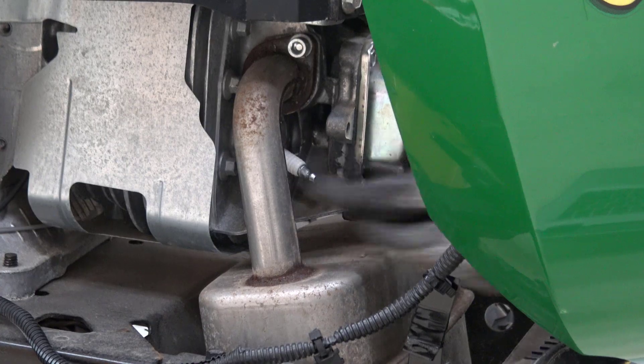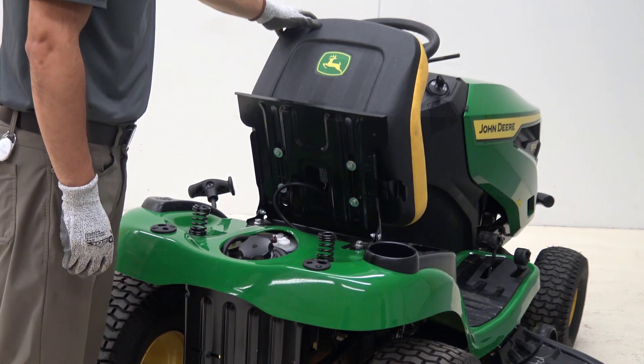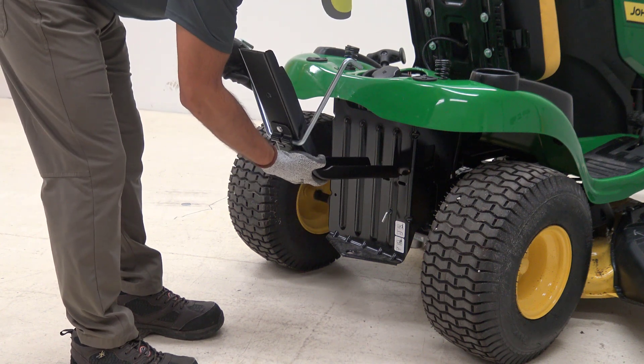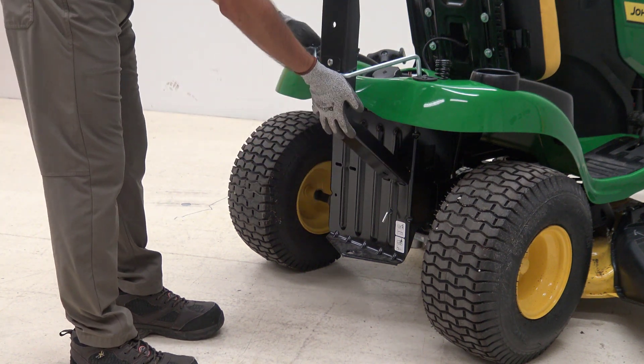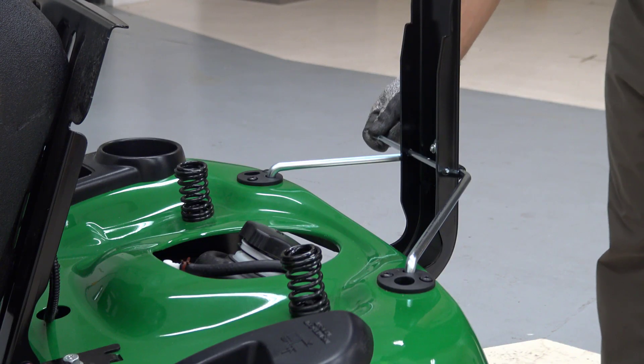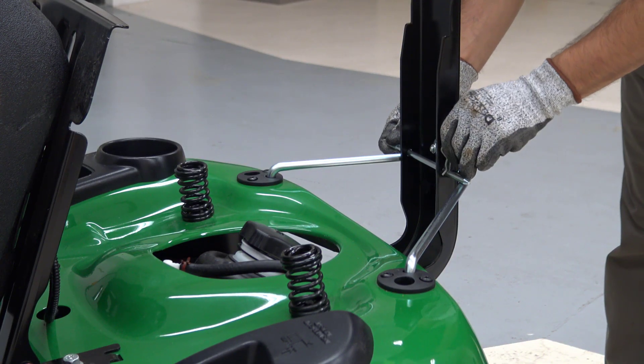Disconnect the spark plugs. With the machine safely parked, tilt the seat forward. Install the mounting post by inserting tabs into slots of the rear hitch plate and support rods into the cargo mount slots. Secure the mounting post with cargo and spring pins.